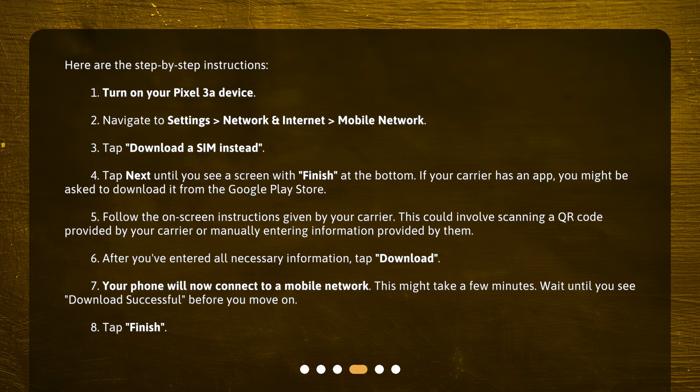This could involve scanning a QR code provided by your carrier or manually entering information provided by them. 6. After you've entered all necessary information, tap Download.